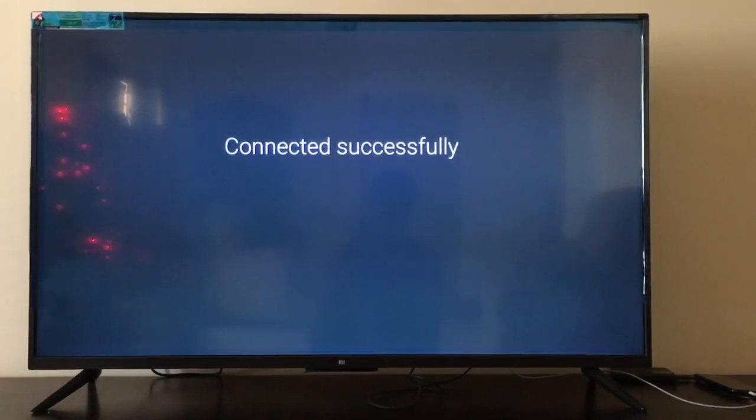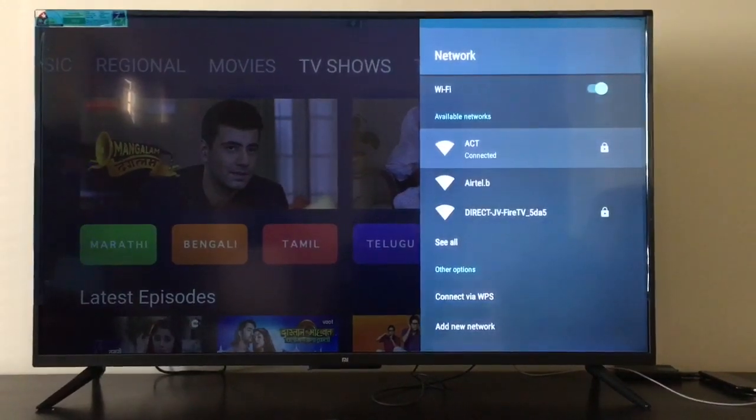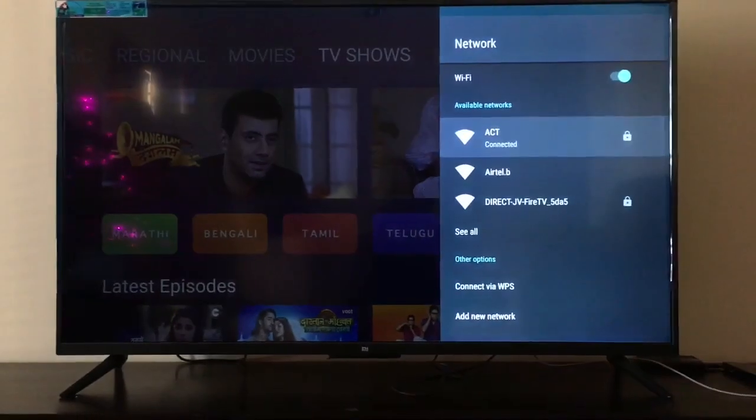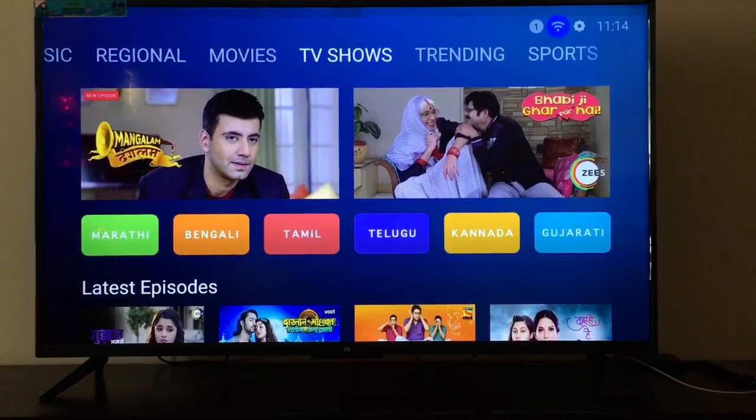It is connected successfully. Now let me check whether it's working fine or not. Let me open the YouTube app — if it loads the content and videos properly, that means my Wi-Fi is working fine.